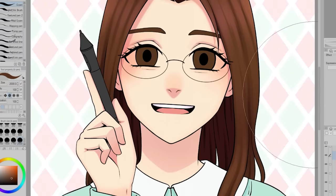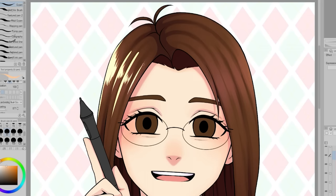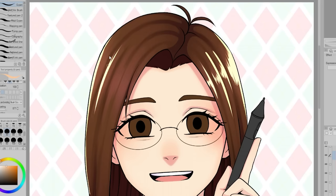I also try to stick with a color scheme, and this helps inspire me because I'll draw things that that color scheme makes me think of. So yeah, that's kind of how I tackle that.